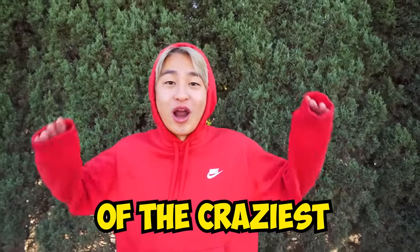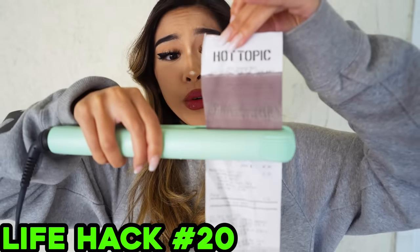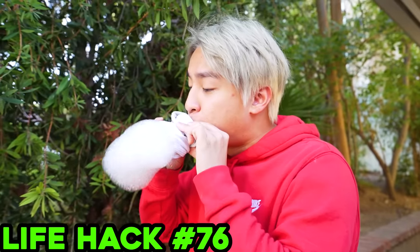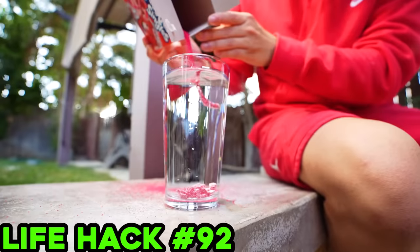Today, we're doing 100 of the craziest life hacks! Here we go! Wait, what? Are you seeing this? It's just a change in color! Wait a minute! What's happening?